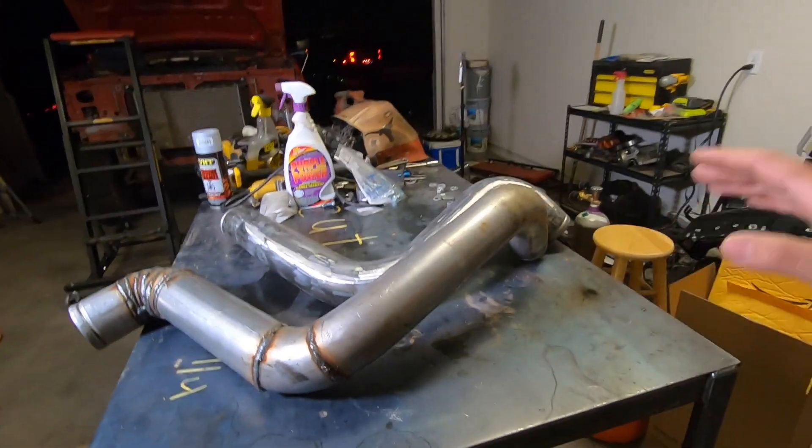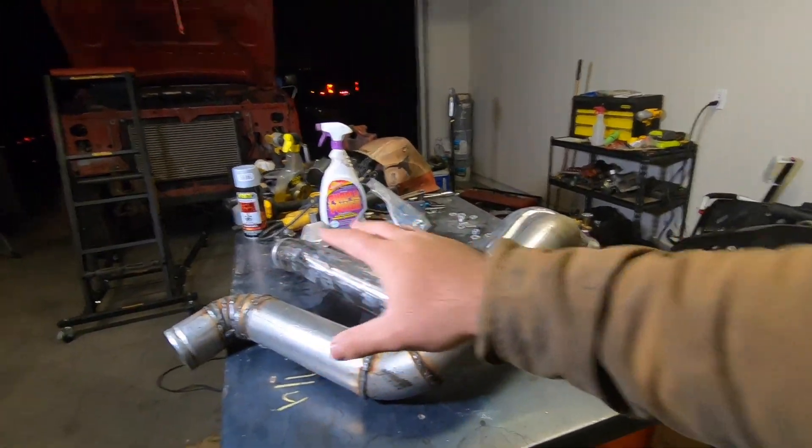I'm going to throw these on the truck and get it running so that hopefully we get that snow and can have a lot of fun out there. Then hopefully sometime next week I'll get those pipes I was talking about — they look way better than this. Now that I saw them on the truck, they don't look that bad, especially because most of these welds are kind of hidden and you can't really see them that much. I'm going to go ahead and finish everything up, get all these thrown in the truck, clamps tight, put the front end together and call it a night.